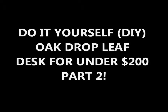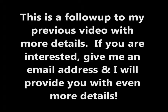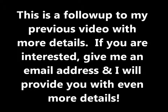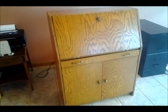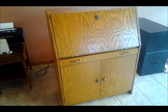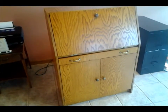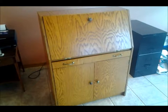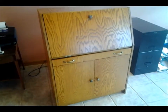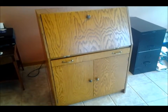Hey YouTubers, this is Old John. I have a follow-up video on the drop-down leaf desk that I made. For those who are interested in more information, I've also developed a website showing much detail on how to lay this thing out and build it, with lots of photographs and plans. So if you're interested in that, let me know and I'll forward you that website address.